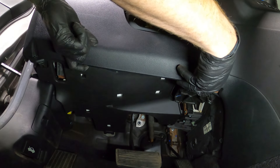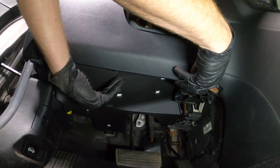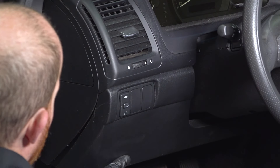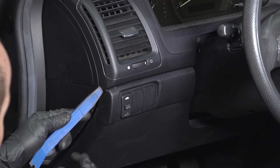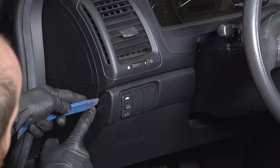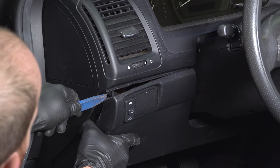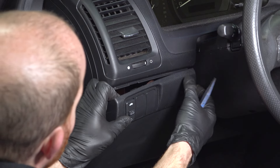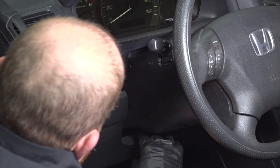Once you have the bottom of this separated, we can continue on. We're going to have to remove the lower panel. Now that we have the bottom semi separated, we'll move up along the top. Using our trim tool, get in between the dash and the panel and just gently twist. You'll find a couple of little push tabs holding this in place. Make your way across to the other side of the steering column and pop that out of place as well.